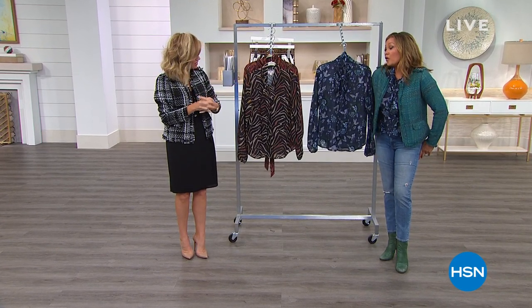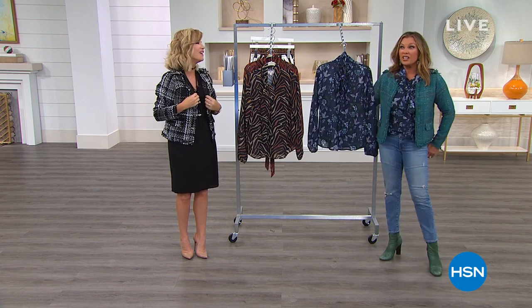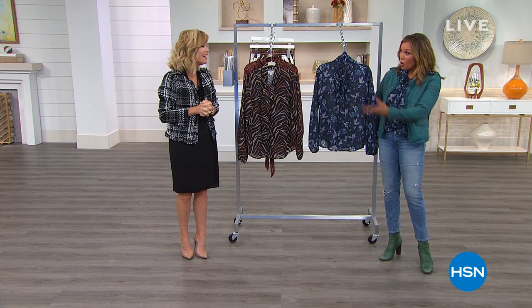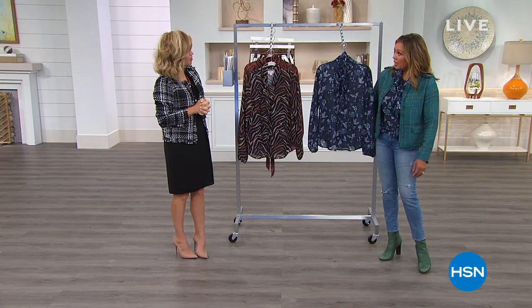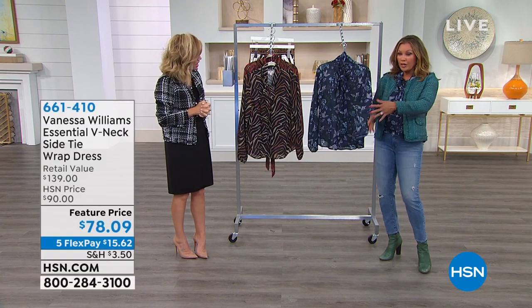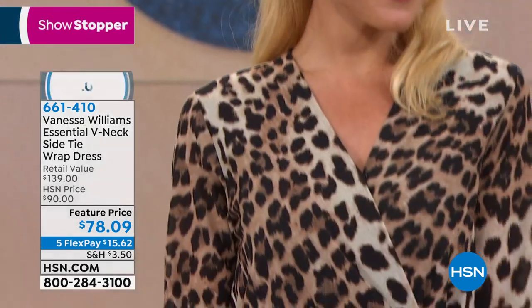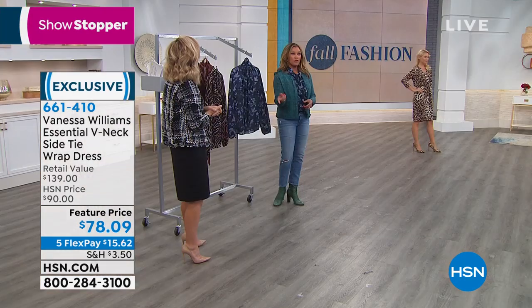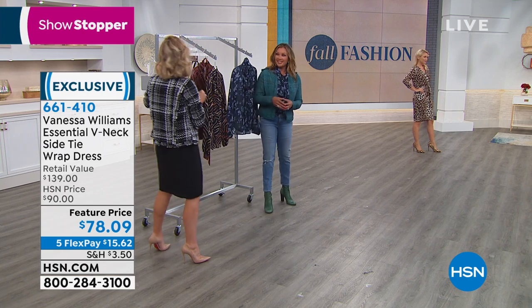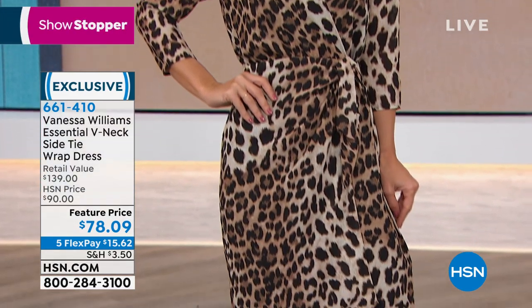Busy mother of four — although no one's at home anymore, I'm an empty nester now. My youngest is in her second year of college and she's 19, but she just did walk in Serena Williams' fashion show during Fashion Week last week, so she's carving her own little career. And my other daughter's a singer — the name of her band is Lion Babe. So they're all doing their thing.